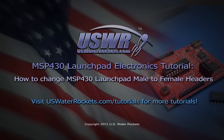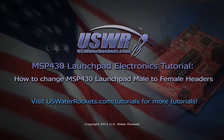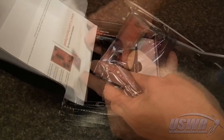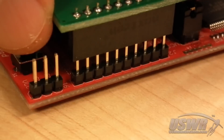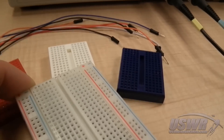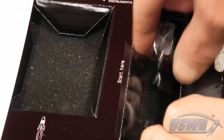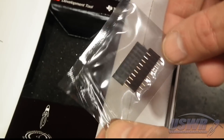Water Rocket's MSP430 Launchpad Electronics Tutorial: How to Change MSP430 Launchpad Male to Female Headers. Prior to version 1.5, the MSP430 Launchpad shipped with no headers installed. It now ships with male headers installed so that booster packs can be used without any soldering. The male headers present a problem for hobbyists and educators who prefer to prototype with breadboard, because the male headers do not mate with breadboard jumpers. This tutorial will show you a quick and painless way to swap the male headers for the female ones which TI thoughtfully provided in the Launchpad box.